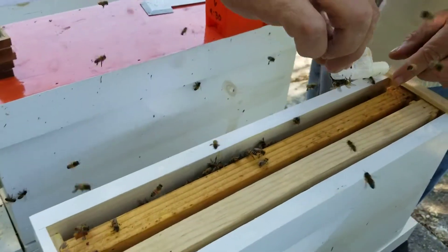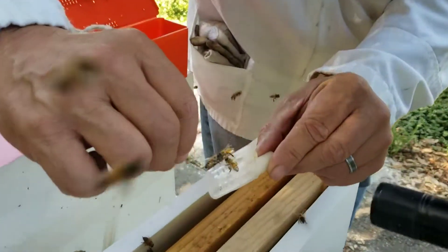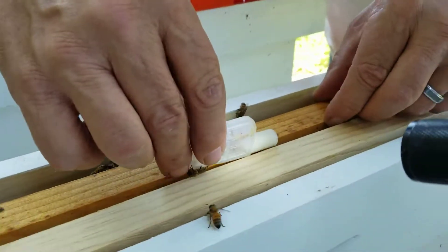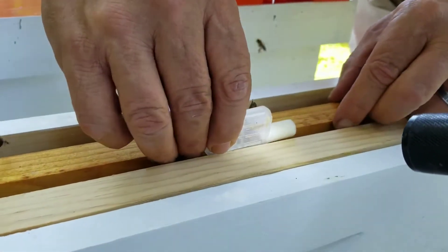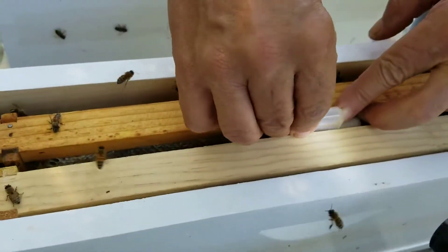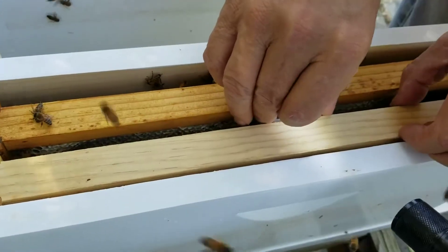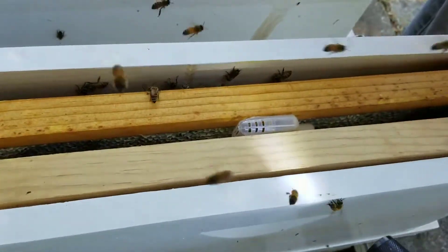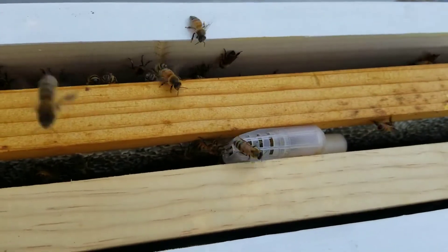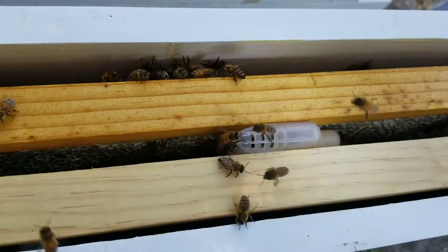She's new for all of us. She's big. All righty, let's see if they come to her. Look at them come to her.